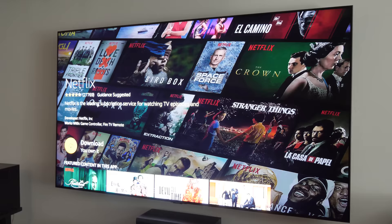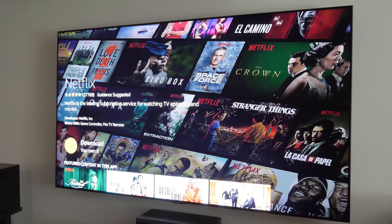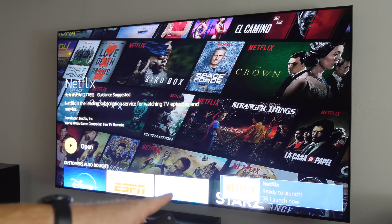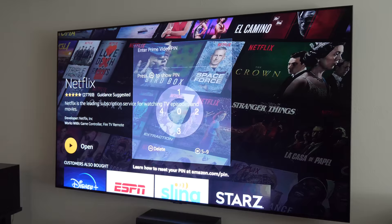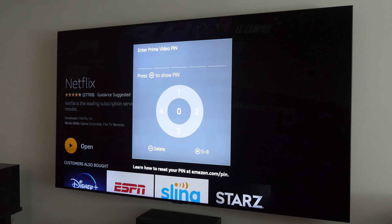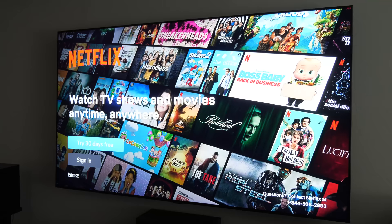Let's click on Netflix and go ahead and download it now — it's queued and will download in the background, and it will show you a pop-up when the download is finished. At the bottom it says press menu to launch Netflix, or you can select Open. Note that this app requires my PIN code with parental controls on — you can go into the menu to adjust those parental controls if needed.